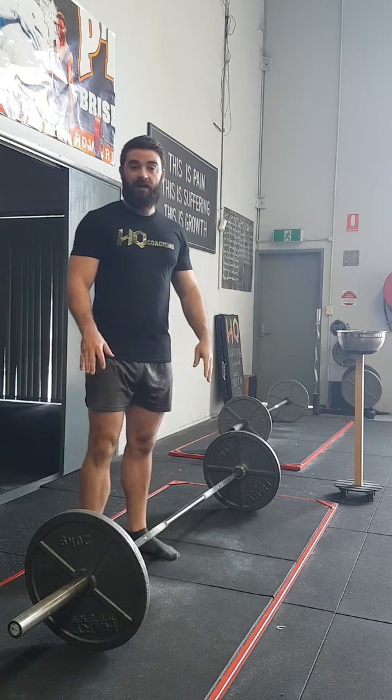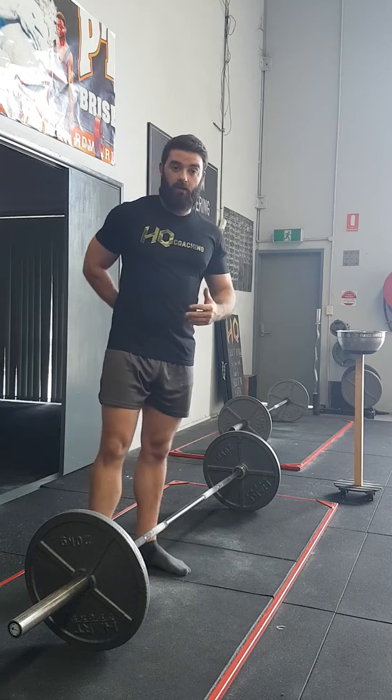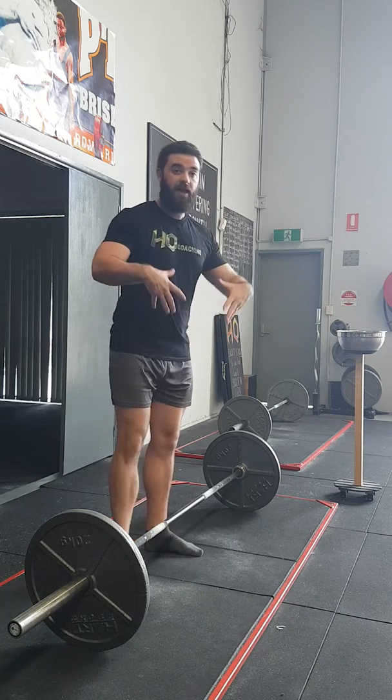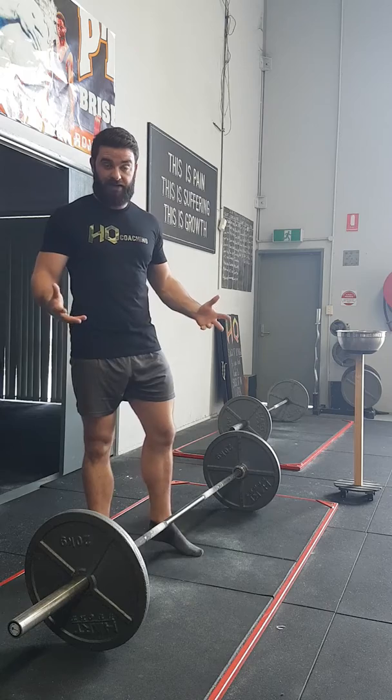In this video let's talk about the deadlift. Everyone deadlifts but a lot of people get a lot of lower back pain. I've nailed it down to three things — just three main things: position of your hips, air into your guts, and tight upper back or thoracic.